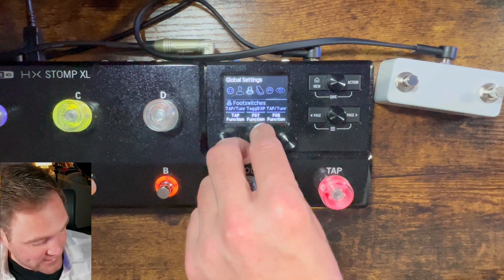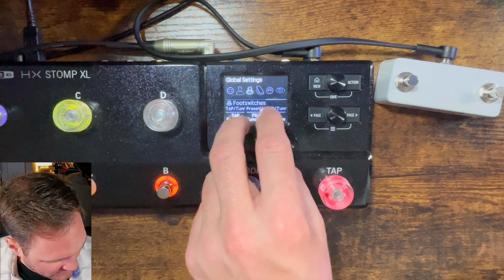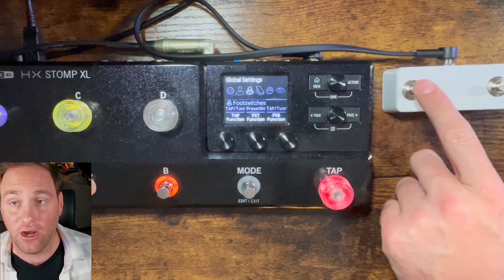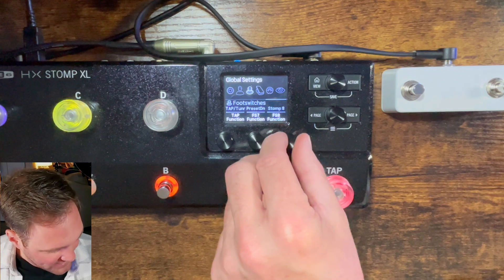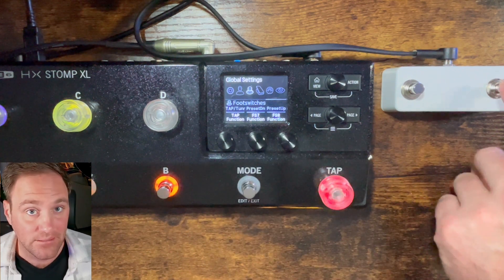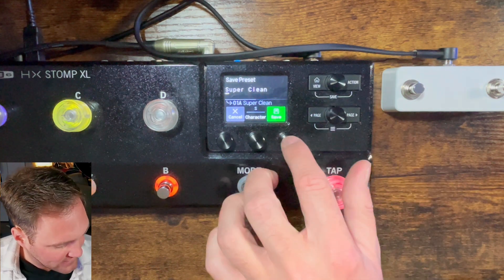For my case, what I've found best is: FS7 — the left switch — set to Preset Down, and FS8 set to Preset Up. Make sure you hit save by pressing view and action at the same time, then click save.